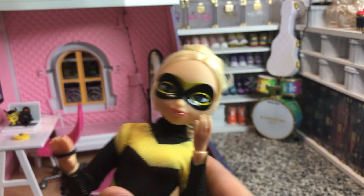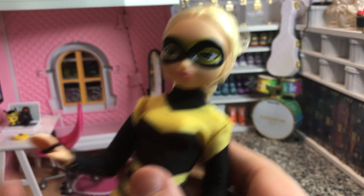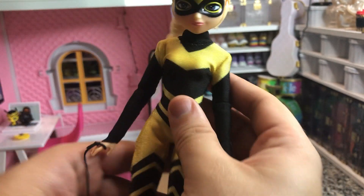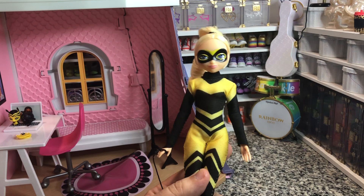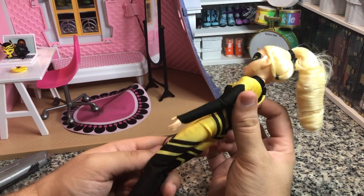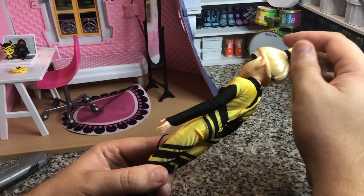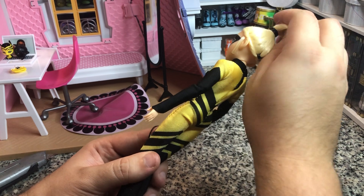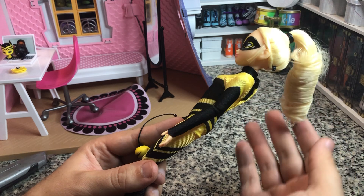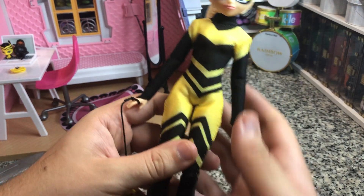And her ponytail. Now the mask is painted on, which is kind of disappointing — I would rather see masks as accessories. But she's very cute. It's got a little ponytail holder back here to go into the style. A little bit of hairspray in there, or doll glue — I'm not quite sure which one it is.